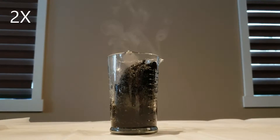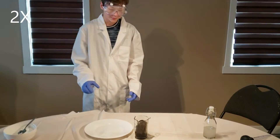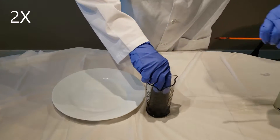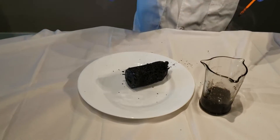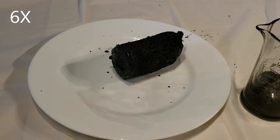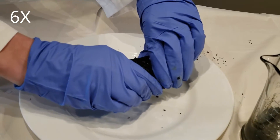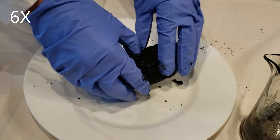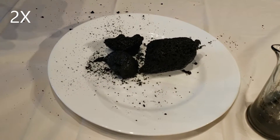I will also show you the texture of the sugar once I am done with it. This carbon snake, or whatever you call it, was very brittle and not very bendable.